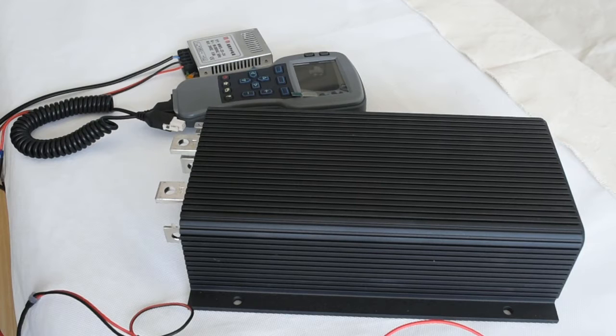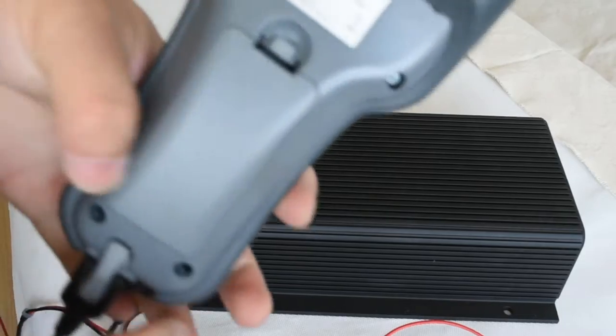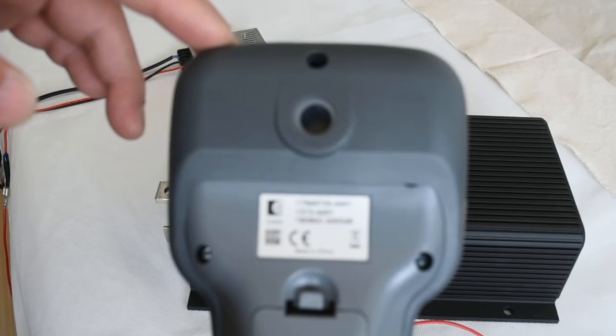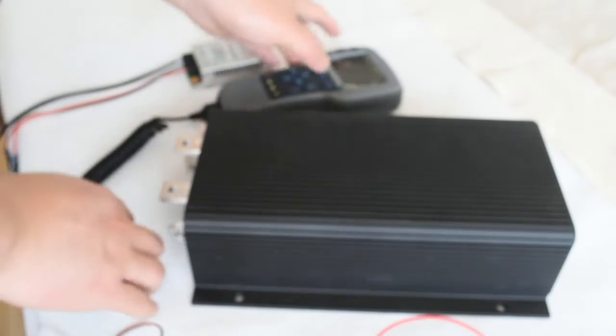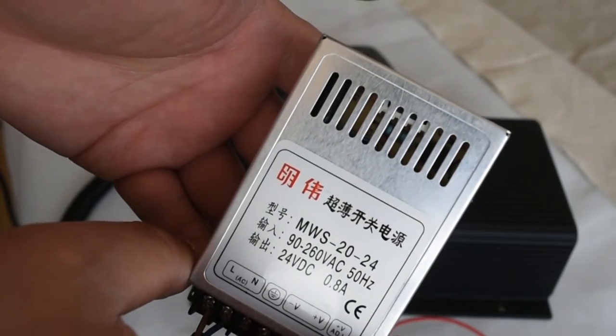Programming a controller like the 1221M-6701 is very simple. You need three basic elements: first, the controller itself; second, a programmer — I use the OEM Curtis handheld programmer, model 1313-4401, which is very popular in this sector; and third, a DC power source — I use a 24-volt DC AC-to-DC converter.